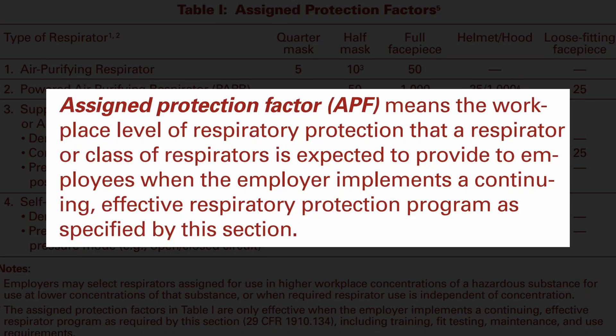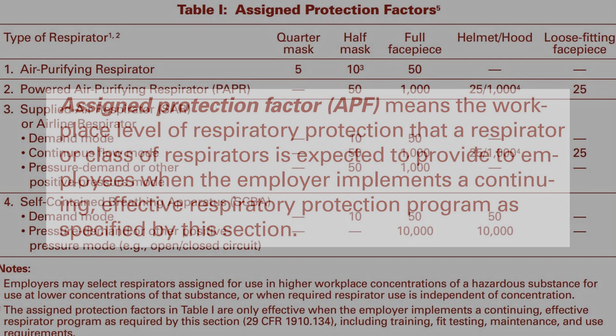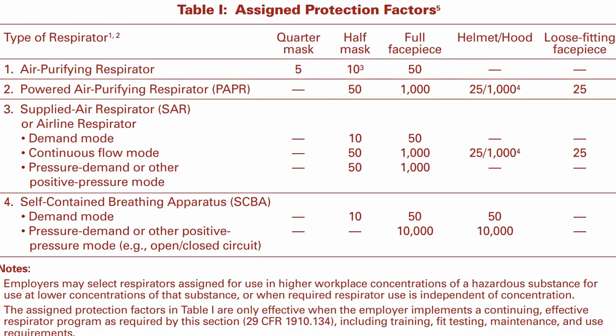The American agency OSHA, the Occupational Safety and Health Administration, uses an index called Assigned Protection Factors, or APFs, to help employers select an appropriate respirator type for a given environment. The APF index provides a comparison between respirator types, with higher APFs lowering worker exposure.